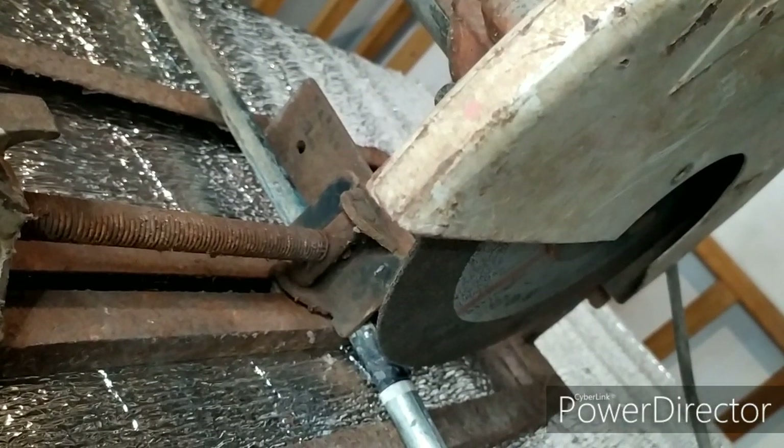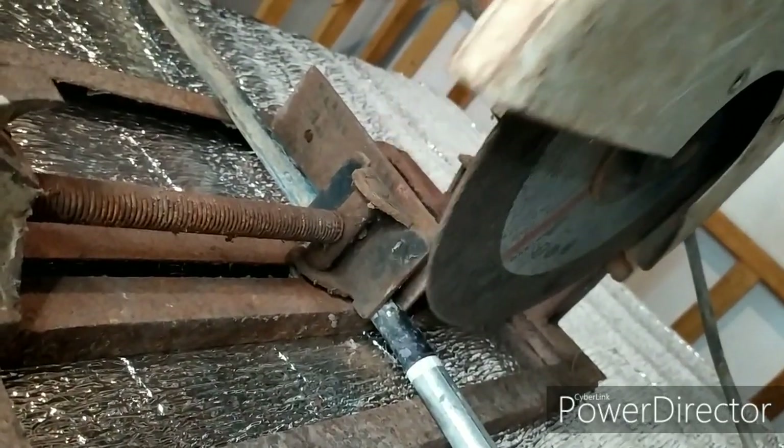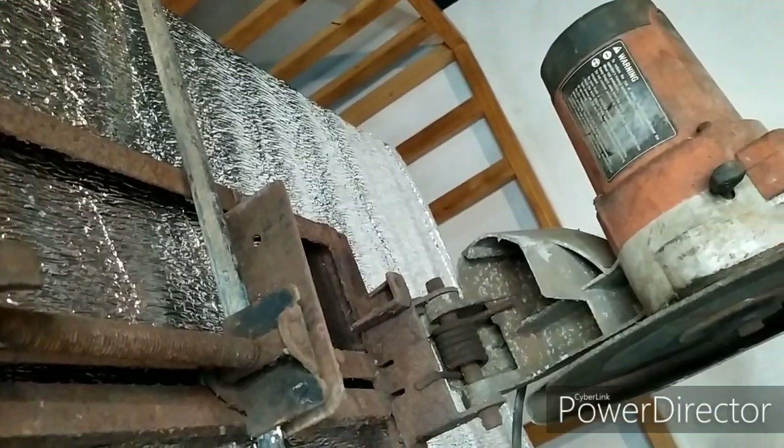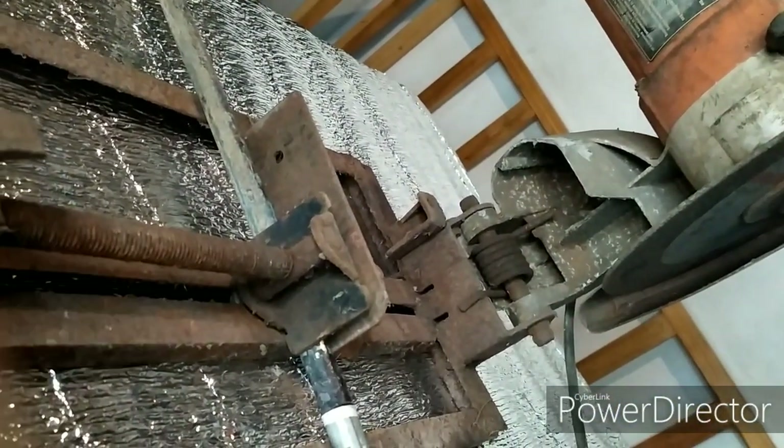Fourth step: when the metal is now cut, release the trigger and use your gloved hand to take off your workpiece. Be sure to have hand gloves because the corner of the metal is heated.